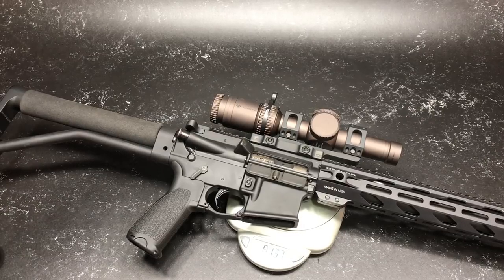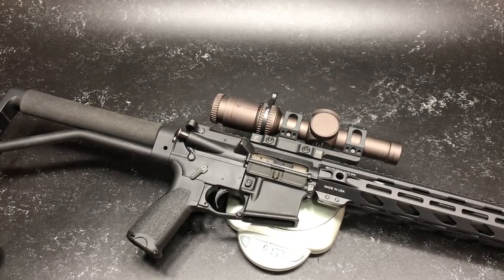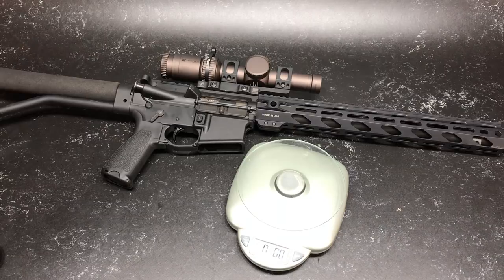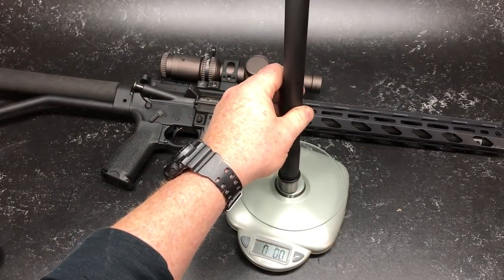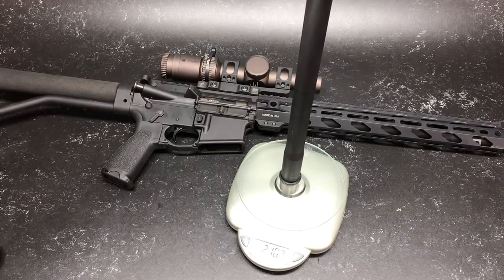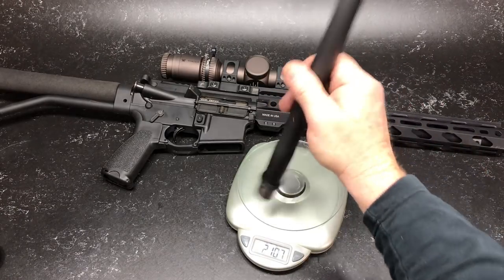We put it on there and look at that — total weight reduction using the same rail, same gas block, same muzzle brake, just changed the barrel out. It is now eight pounds, 13.7 ounces. Now here is that DPMS Mark 12 barrel profile — this guy comes in at a whopping two pounds, 10.7 ounces.